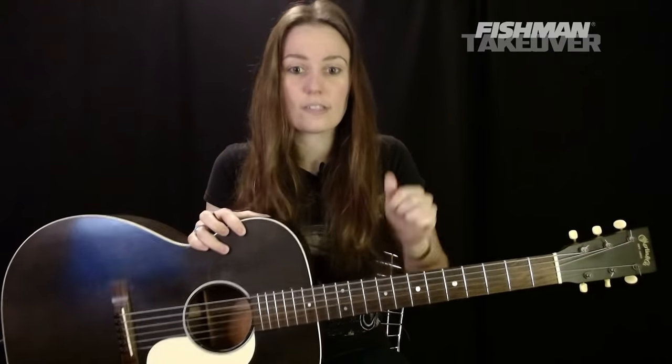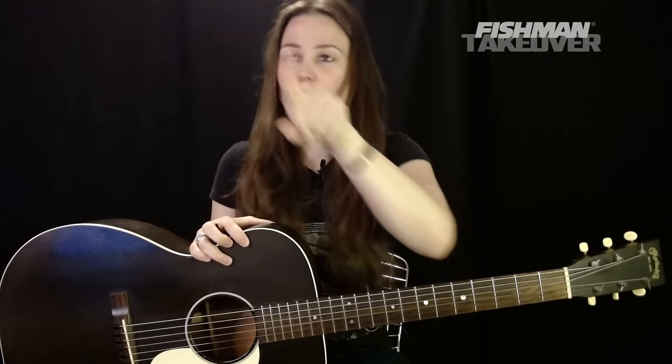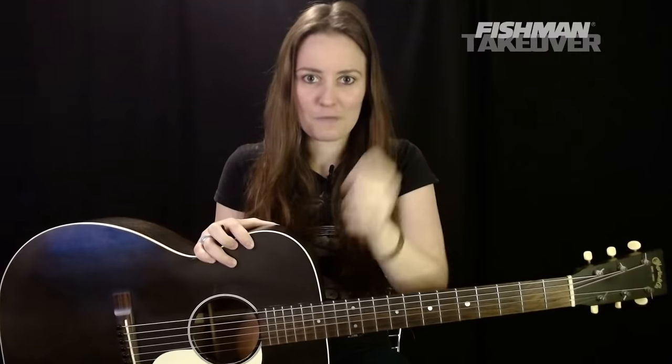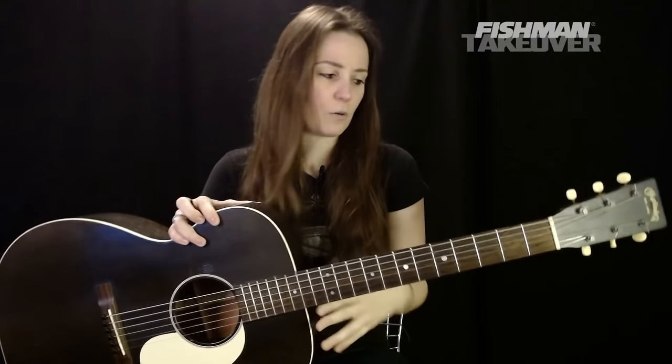Before we start, I'd love to know where you're tuning in from — Instagram, Facebook, Twitter, YouTube, wherever this is streaming. Let me know your location and also your dream concert: if you could go back in a time machine, what concert would you love to have seen? Those are my two questions. Now grab your acoustic guitars and let's get started.